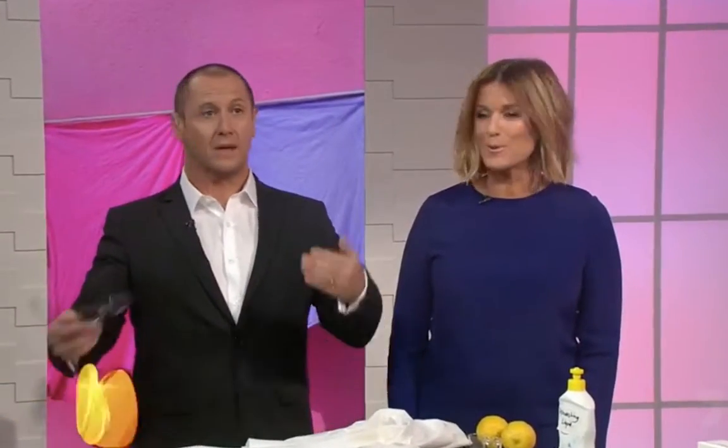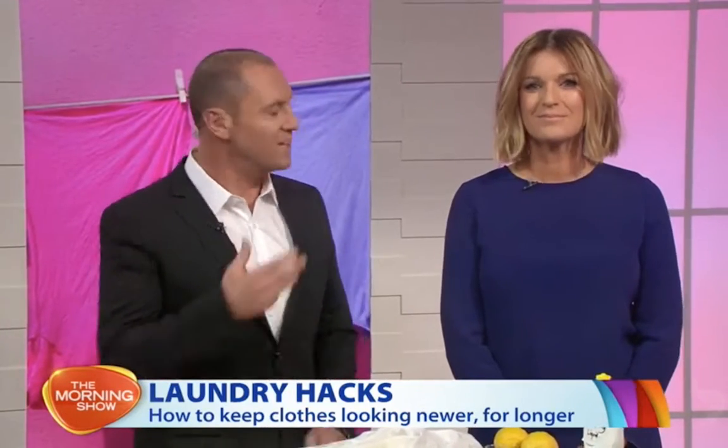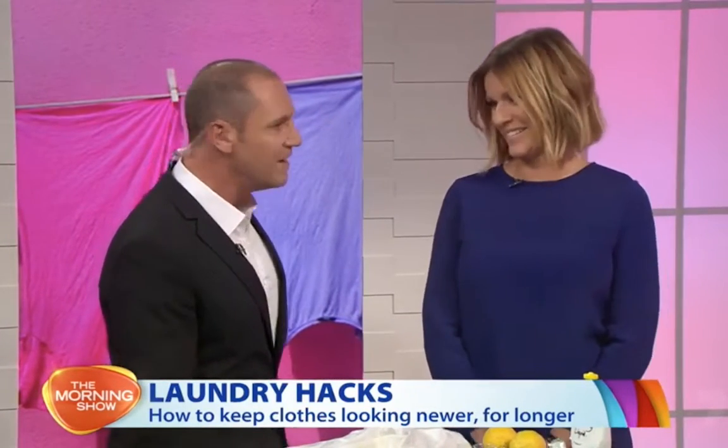Hairspray is a close friend to women worldwide — and men with hair — but did you know that as well as keeping our hair in place, it can also be used to help remove lipstick stains and even ink? There are a number of household items that have secret stain removal properties, and other things that can help prolong the life of our favorite pieces. The Morning Show's style squad regular Donny Gilella joins us live with all the tips and tricks.